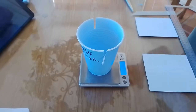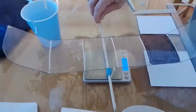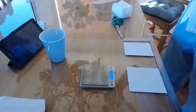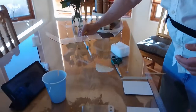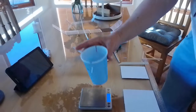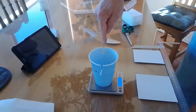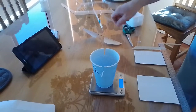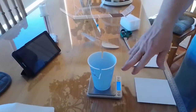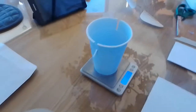Now, in order to weigh your plane, you don't want to set the plane directly on the scale because parts of it will hang off the table and you're going to get an incorrect weight. So what we're going to do is take a cup — styrofoam works better, plastic is all I had — place that on the scale. We've cut a slot that's almost as wide as our motor stick on our plane. After the cup is on the scale, press tare and make sure you're getting a zero reading on the scale.